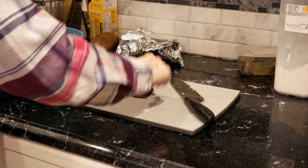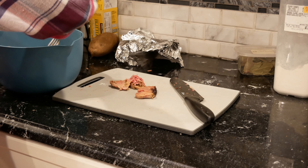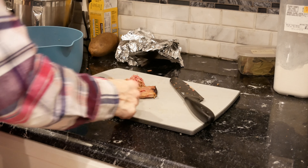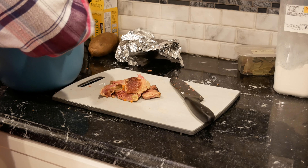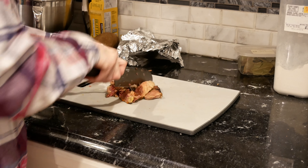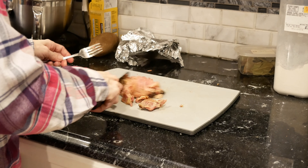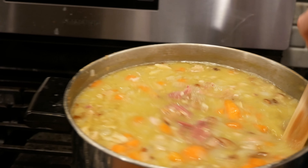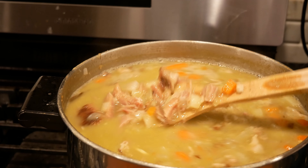Good stuff! You can just pick through here — we don't want any of the fatty pieces or anything that looks really tough. Make sure we don't get any of the bone pieces. Cut up this last little bit and into the pot. Here we have a nice large pot of homemade split pea soup.